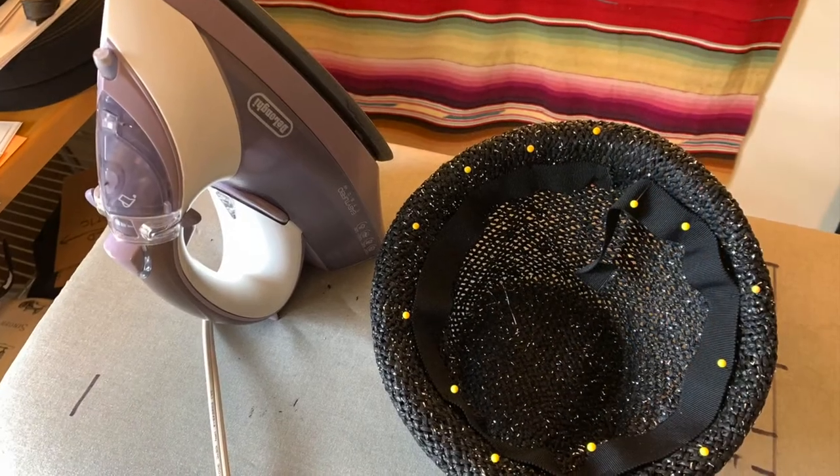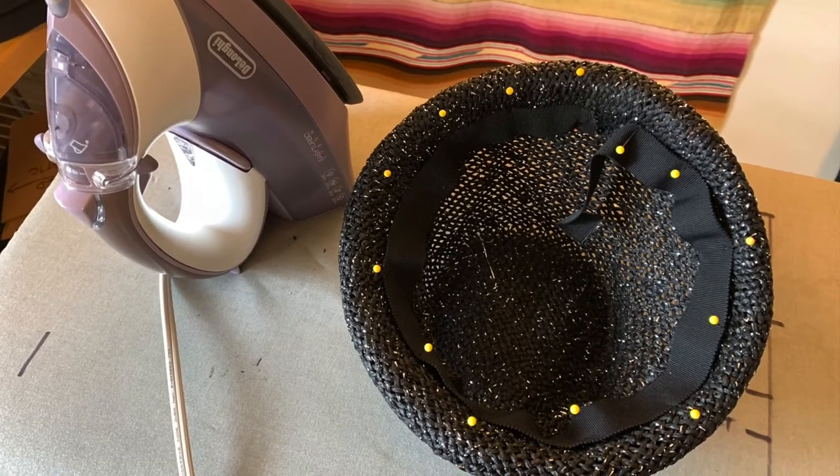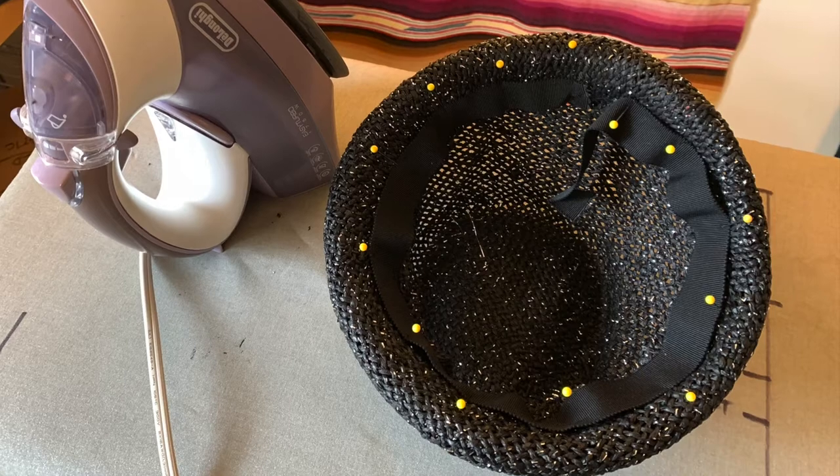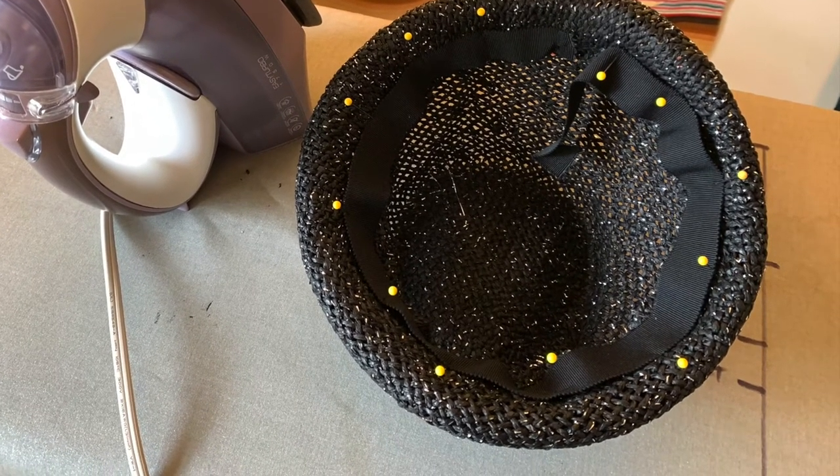I trim away the excess seagrass and stay stitch the cut edge by machine, then swirl a black grosgrain sweatband, pin it in, and stitch it into place by hand.